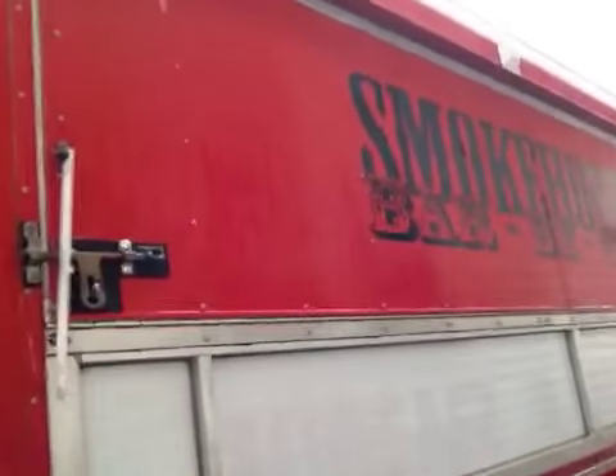Welcome y'all. Quick little video here. What do we have here? What is this? Nice little barbecue stand.